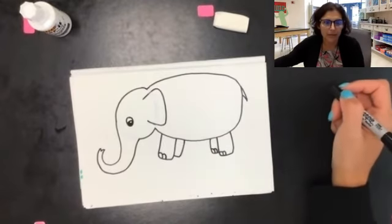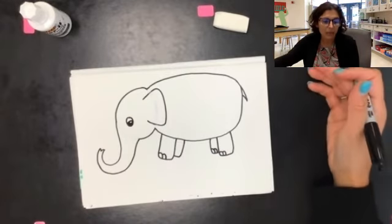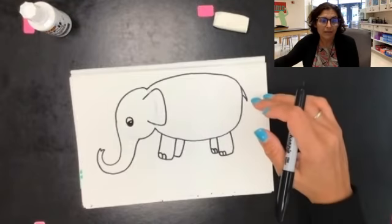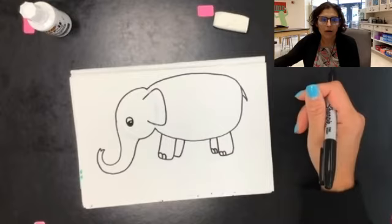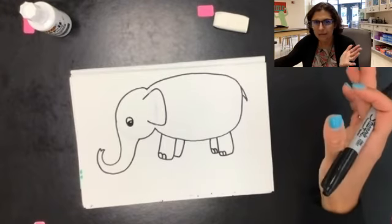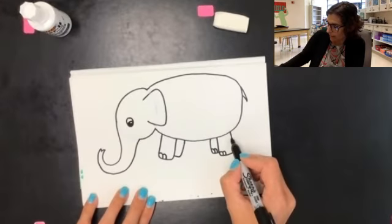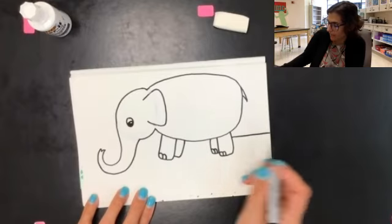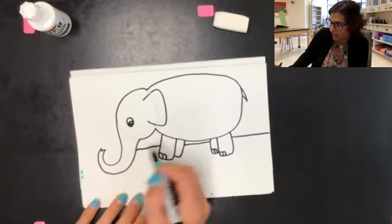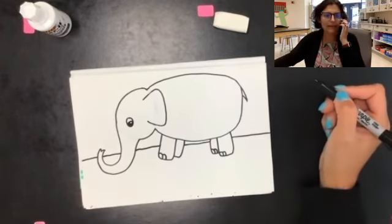He looks pretty good, but he's missing his patterns. In the story, Elmer is made up with a plaid or checkerboard pattern, but you're going to decide what kind of pattern your Elmer has. Our Elmers are floating — what should we add to make it look like he's not floating? The horizon line! Let's add our horizon line. I want the horizon line to be above where his feet are, so I'll start right about here on his leg and make that line go across. You'd see part of that horizon line between his legs, so stop and start again on the other side. We also want to stop at his trunk and continue across — now our Elmer is sitting on the ground.